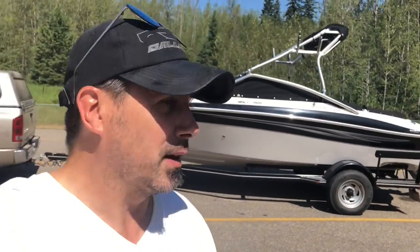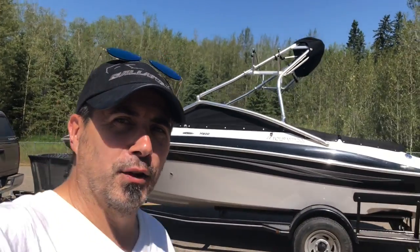We opted out of the Lamborghini rally because the kids all wanted to go boating. It was time we got the boat unwrapped for the year — we actually haven't been out on the water for about three years — so today's the day, and then we'll talk about what the rest of the week looks like.